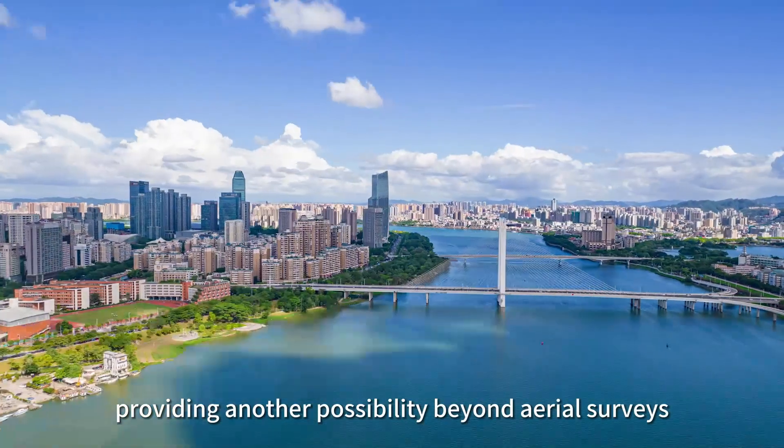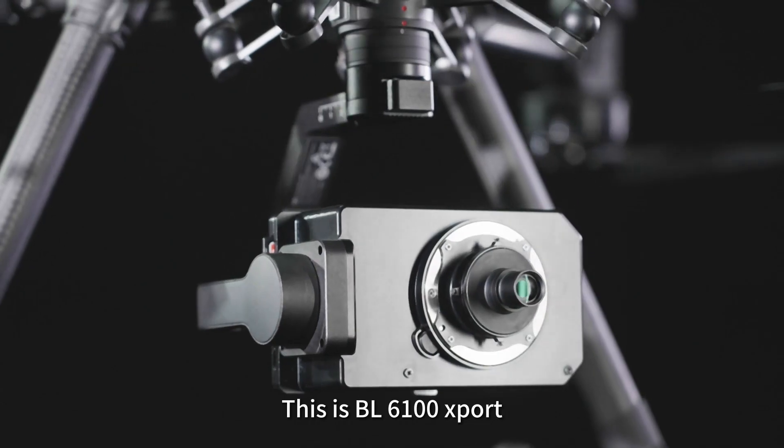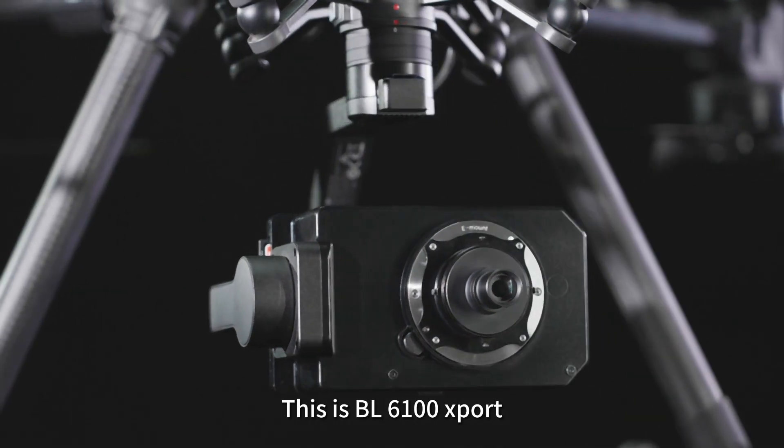Flying higher, empowering your vision — this is BL6100 Export.